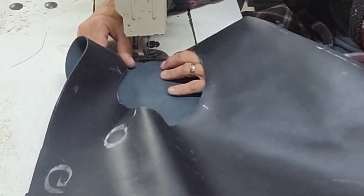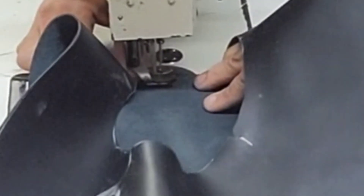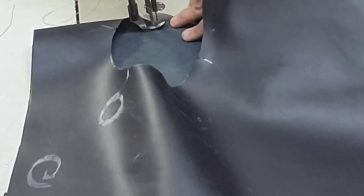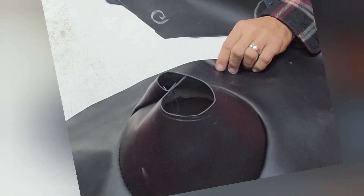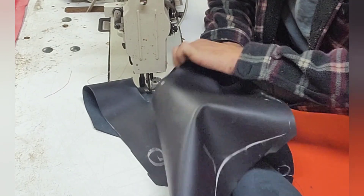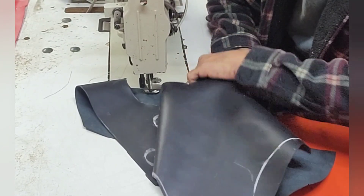I've got my notches lined up. I also remember from sewing this one up that I've got to kind of stretch the inside pocket more than I do the bottom. So I'm going to stretch that a little bit more as I walk around, and I'll start off from there.